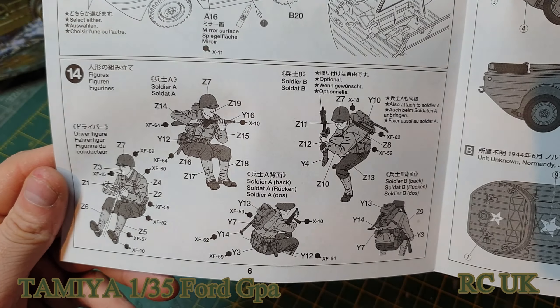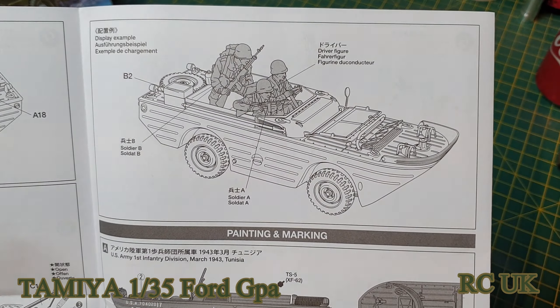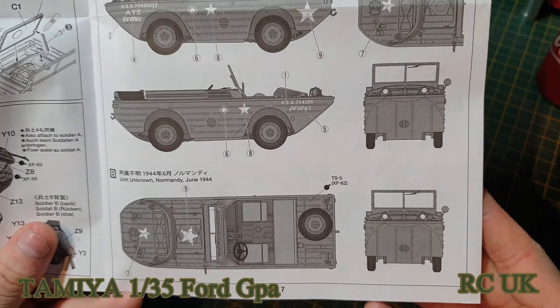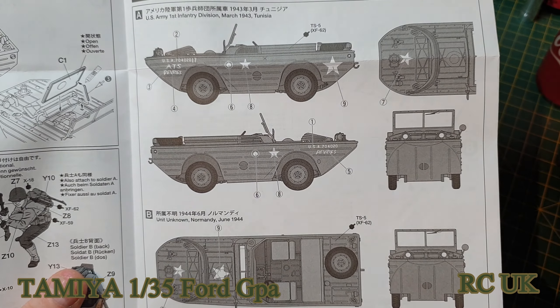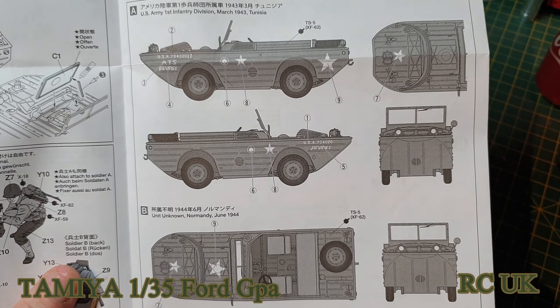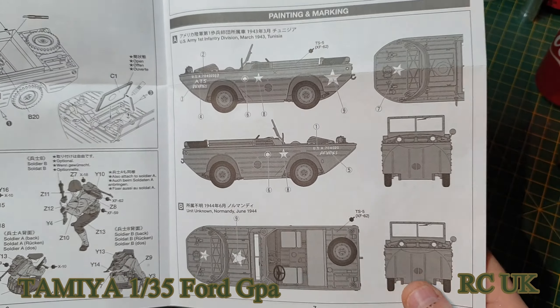Doing your GIs if you're going to paint them. Finished model and your colours — I'm going to say it's just the one typical olive drab army colour. Nothing special. Put your stars on, a little bit of wash and weathering, and your job's a good one.